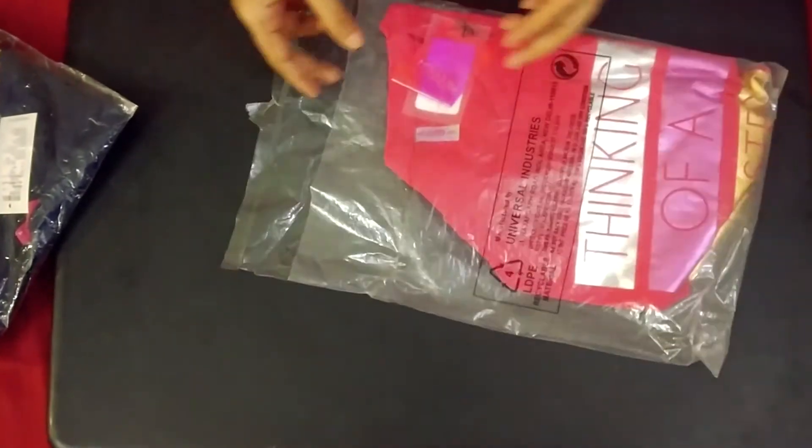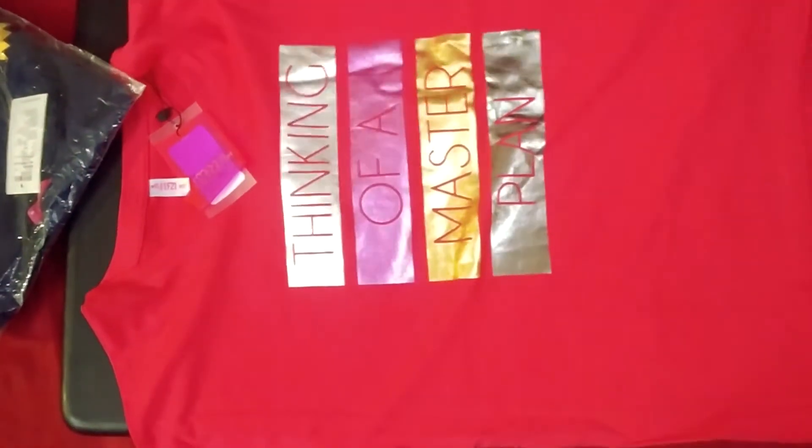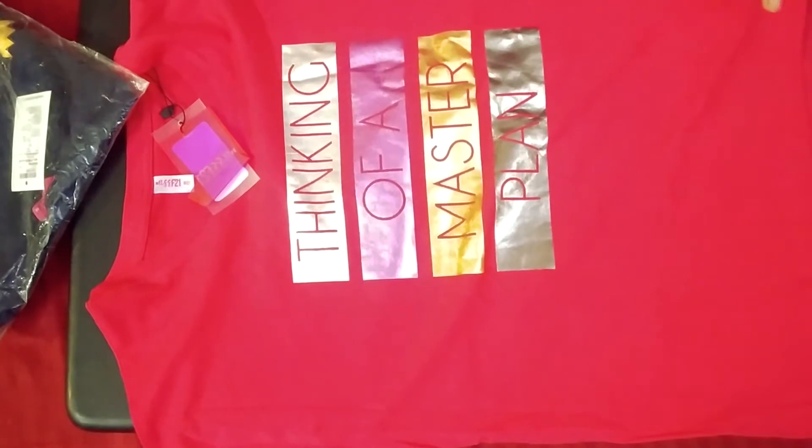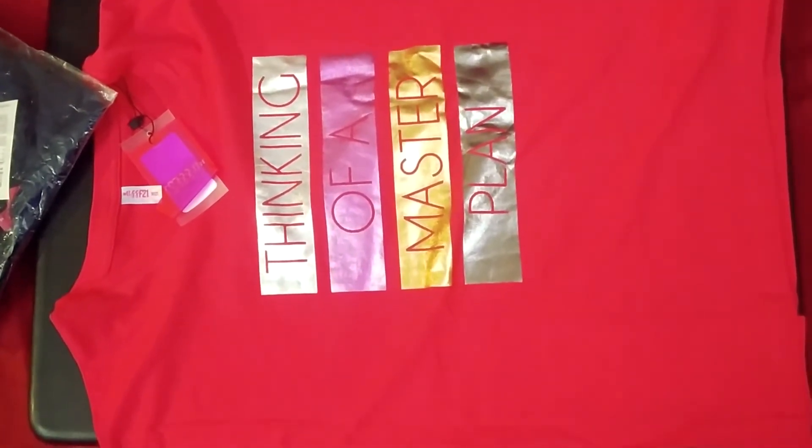This is the first product. This is a very cute women's t-shirt — it is very cute. It's a Globus brand. It is very sweet. I have shared a lot of videos with Globus brand t-shirts before. The fitting and color are very awesome.